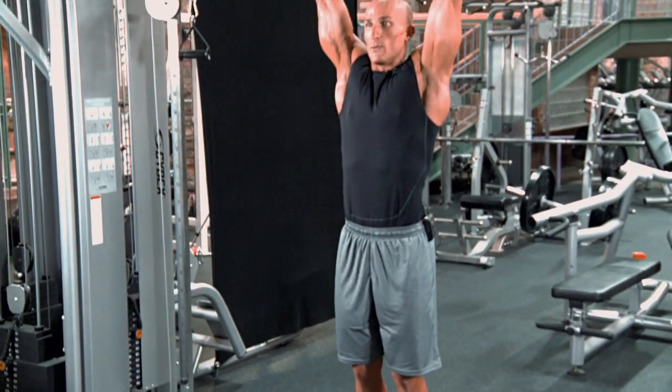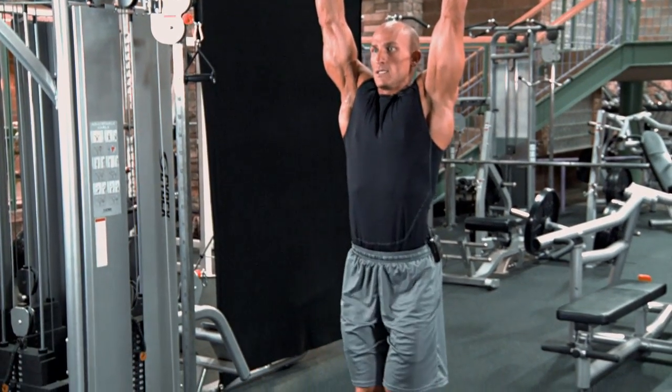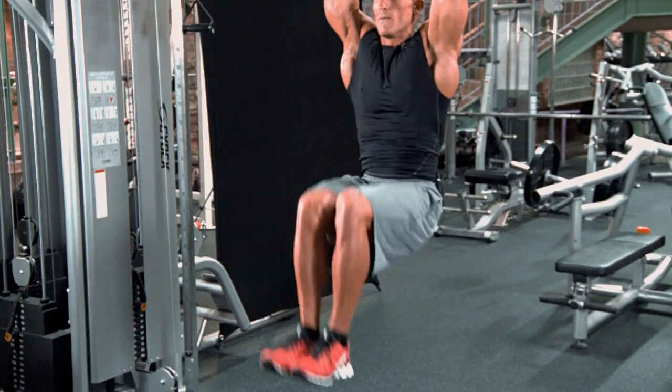Now what you can do to make this exercise a little bit easier is bend your knees more. So you're going to come up, bend your knees, come up, bend your knees.